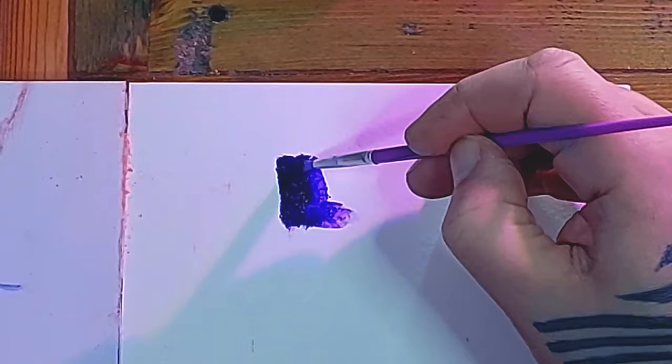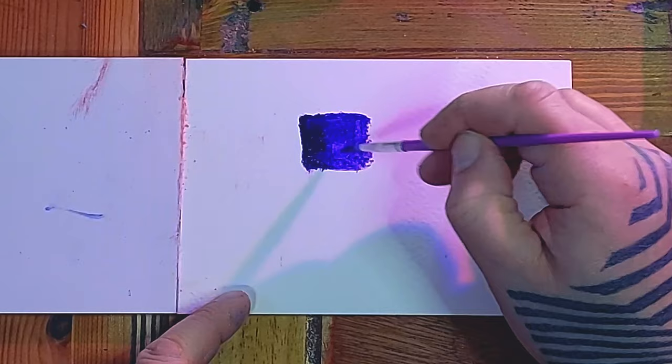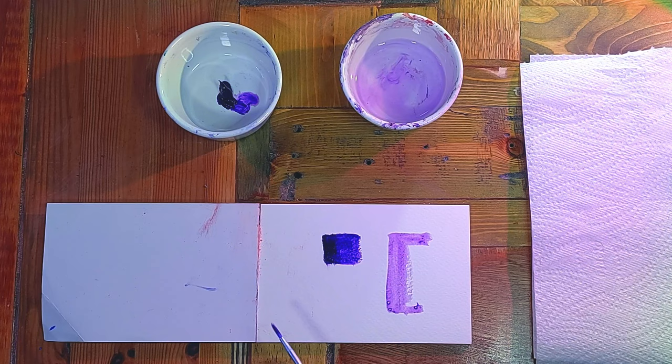A lot of times you may not even need any water with acrylic when you're painting. But just like the other paints you can add a bit of water, and that may help it flow and also dilute the pigment a bit, making it more translucent. In this case the white from the paper is coming through and making the purple seem lighter. You can get the brush really wet with just a tiny bit of paint so it can be almost like watercolour paint.